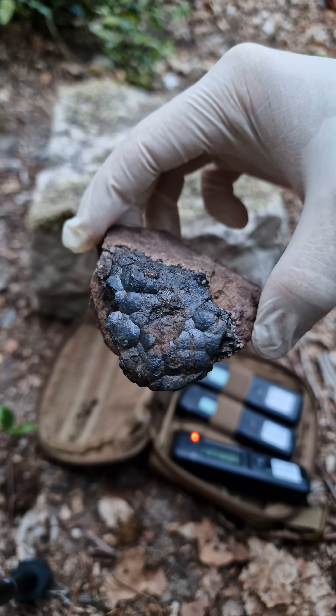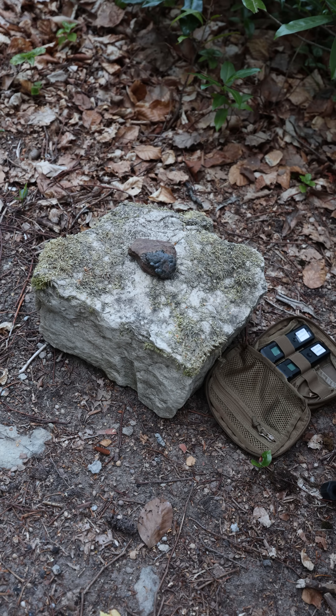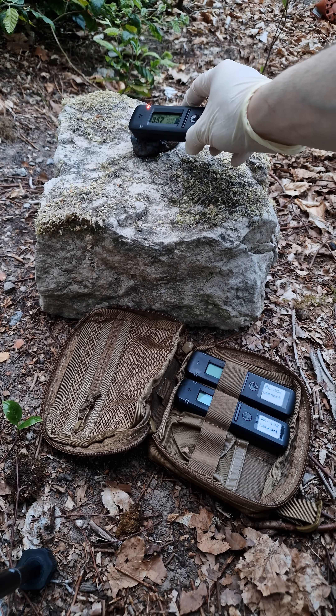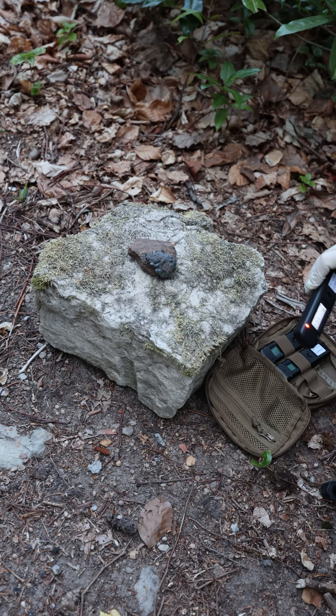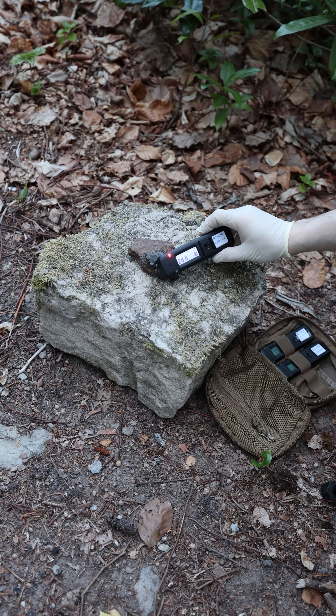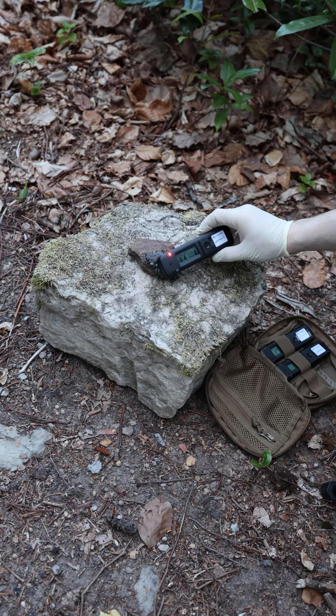Some beautiful uranium iodide to showcase the sensitivity. The device triggers: dose rate alarm 1 at 2.13 µSv per hour, then dose rate alarm 2 at 303 µSv per hour, and finally dose rate alarm off the scale at 400 µSv per hour.